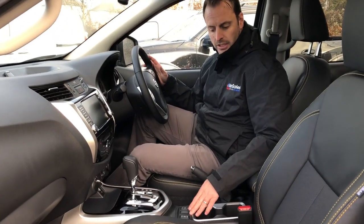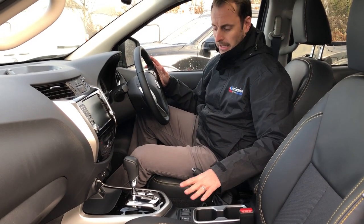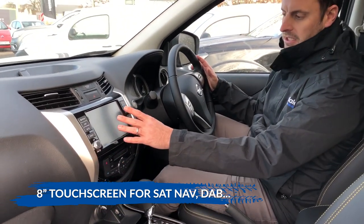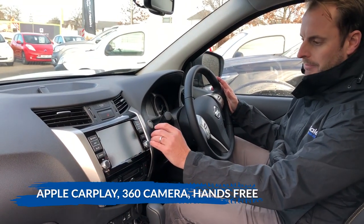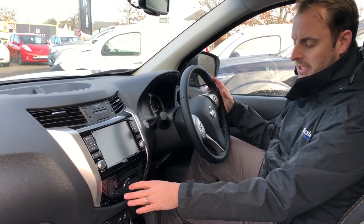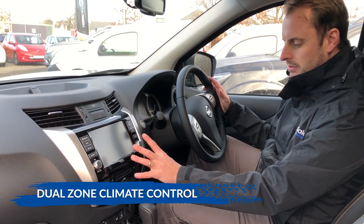These seats are heated and electrically adjustable, with high and low heating settings. Moving into the centre console, you've got a lovely large touchscreen — it's your stereo, your DAB radio, and also your sat nav unit, which is a standard feature. You've also got air conditioning and dual climate control, so you've got everything you'd want within the centre console.